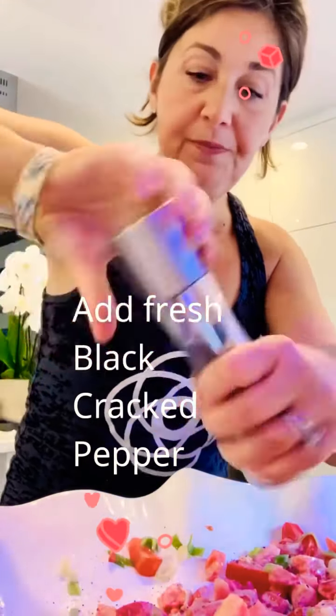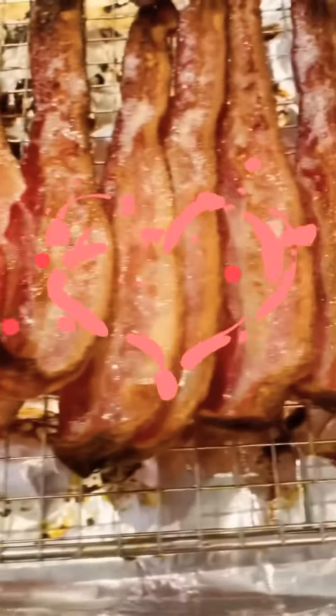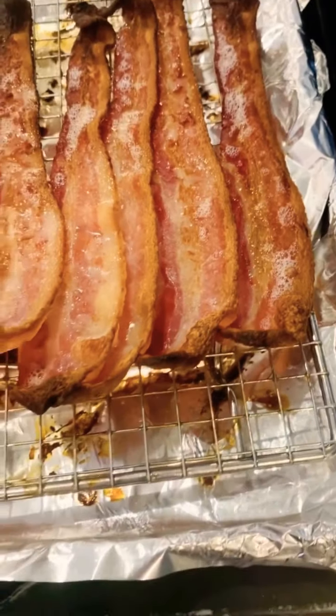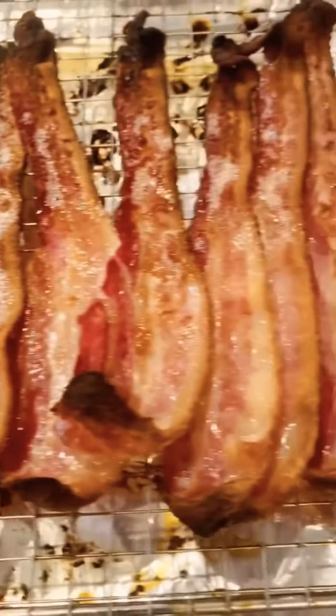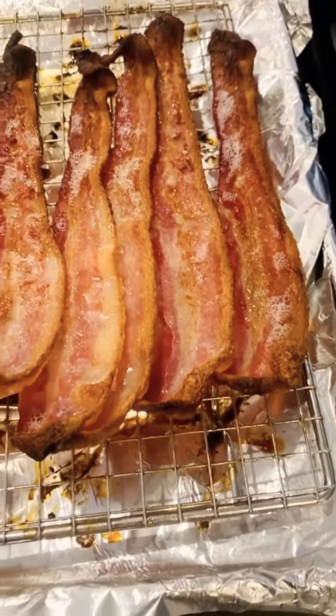Cracked pepper — lots of it. That is smelling so good. I like cooking the bacon this way, there's no mess. All the oil drips to the bottom. I'm going to dry this off with some paper towels, cut the burnt pieces off, and chop them into my salad.